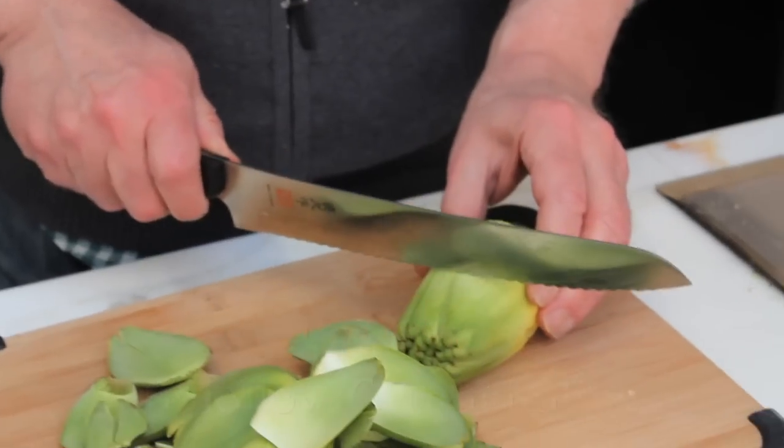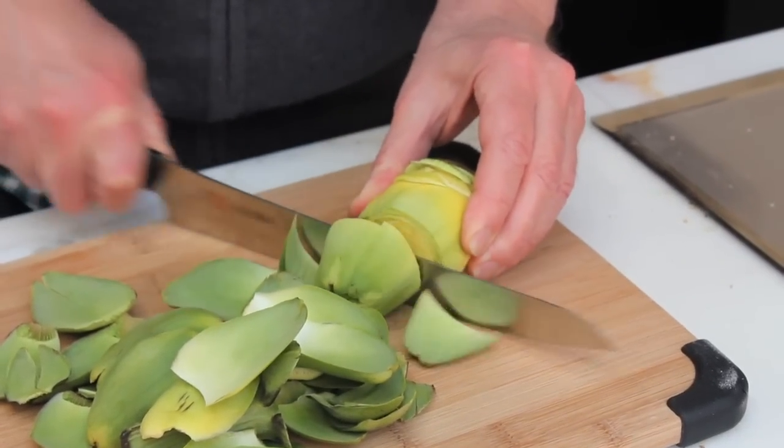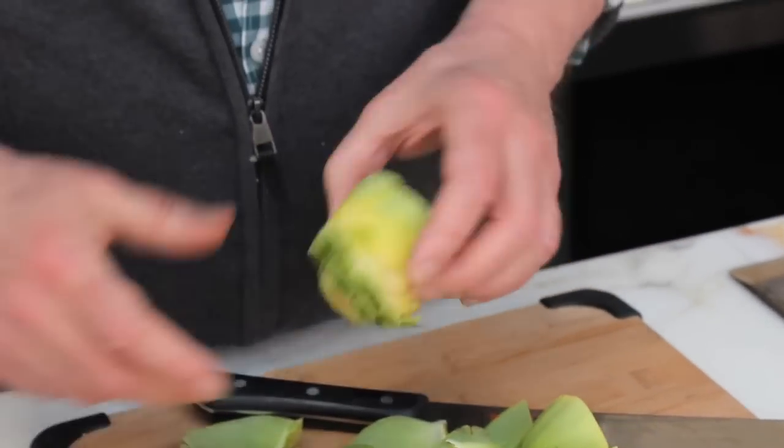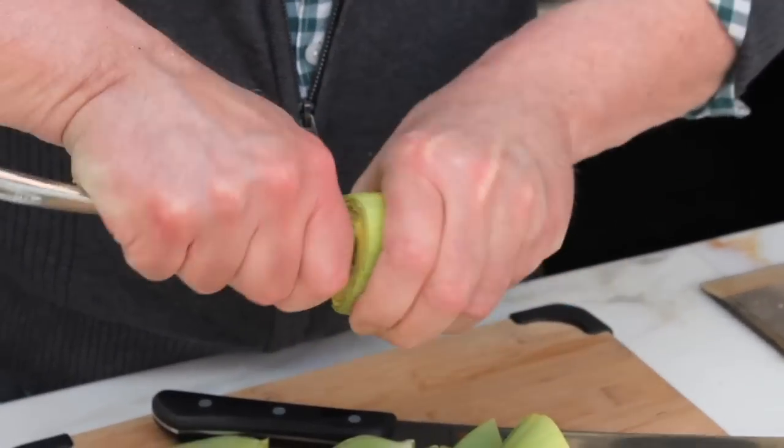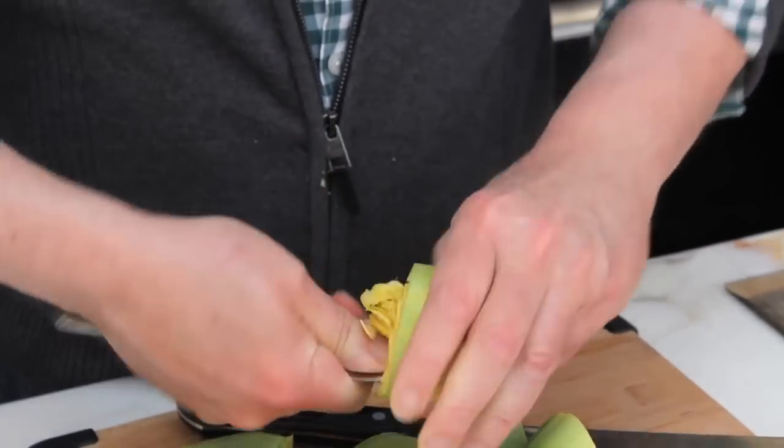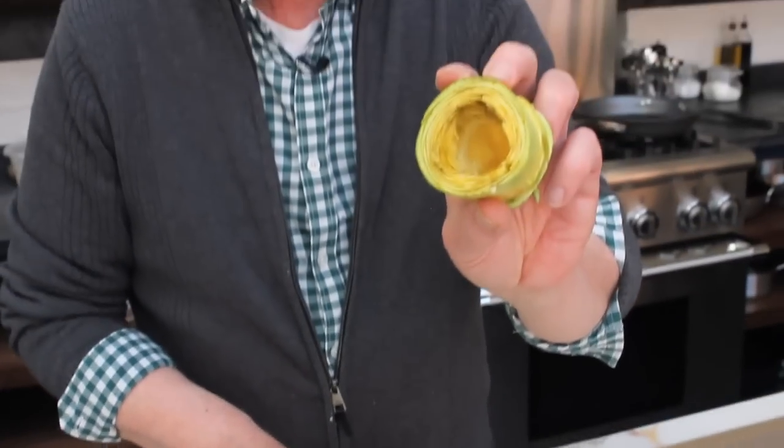I'm going to take this and cut off the top. Beautiful, huh? Then we're going to take a spoon and go in to get rid of the choke. This is the thistle part, and that's the heart.